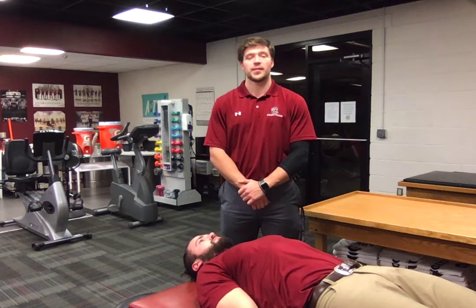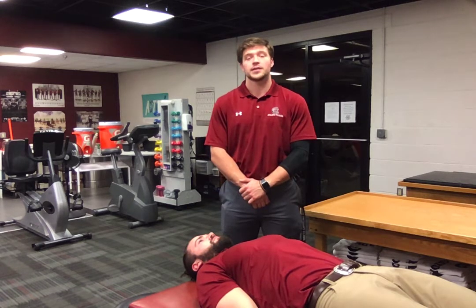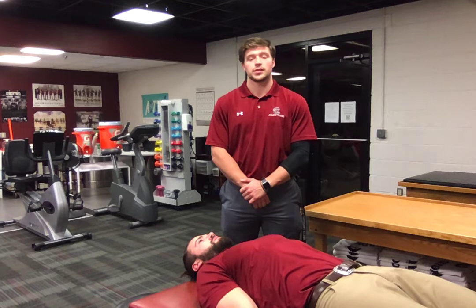Hello, my name is Alex Turner. I am a student in the University of South Carolina's post-professional athletic training program. Today I'll be demonstrating the fast, reliable, and safe, or FAERS, method of reduction for a glenohumeral joint dislocation.